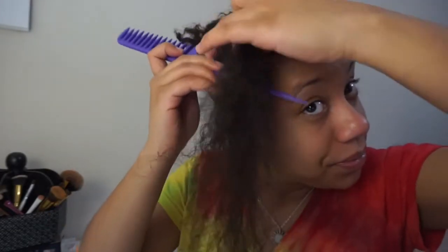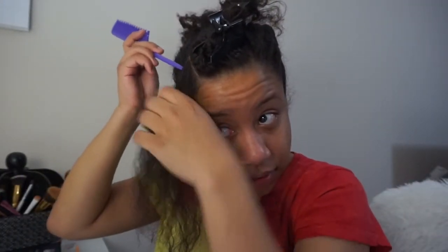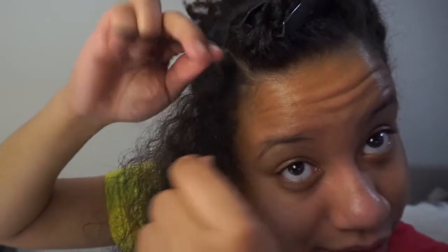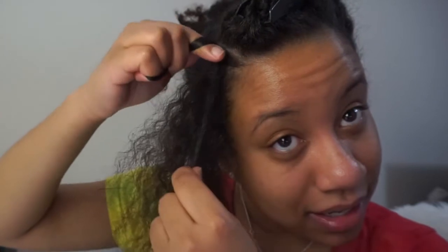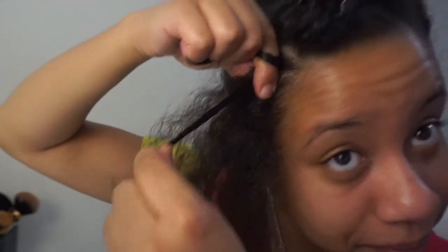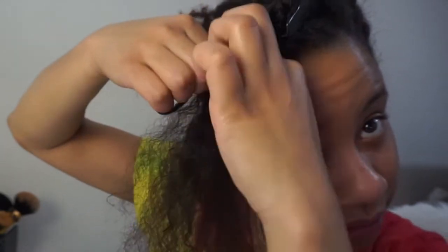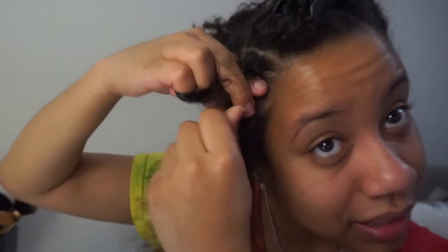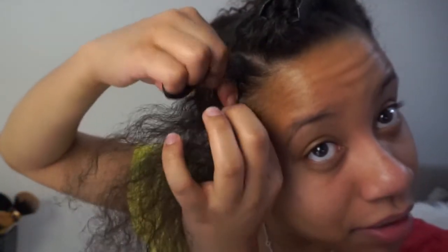Section off the top part, break that into two, and then twist it. Then twist again, but when you twist again, pick up some hair while you're down there — just pinch a little hair to add to it. Boom, twist again, pick up some hair, boom.